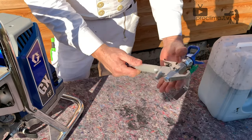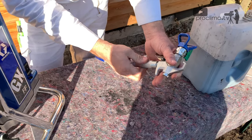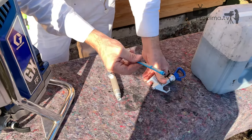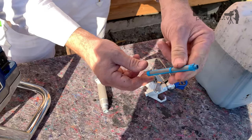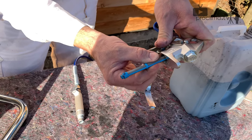How to clean it? You can screw it out, and so you see the filter. You can clean it or replace it. It's only possible to mount it in one direction.